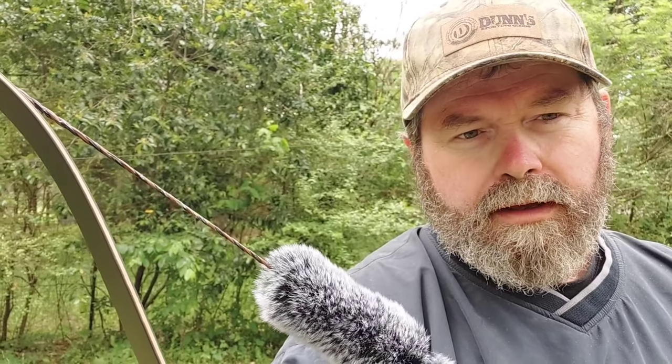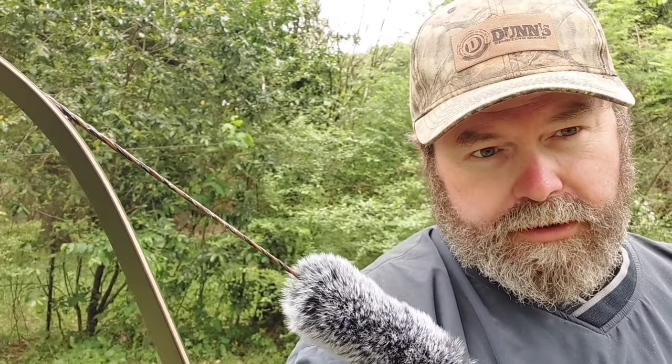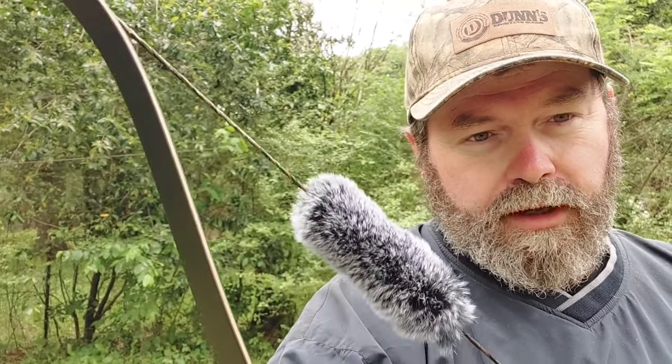Well guys, got a little practicing in. Got a little bit more practicing I need to do, but it's definitely a good shooting bow for what it is. Y'all check it out.